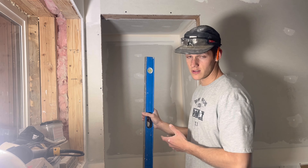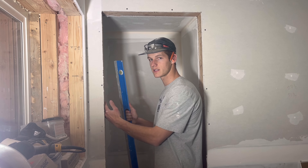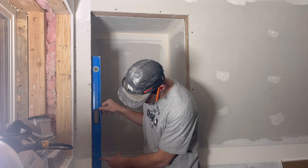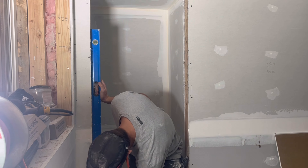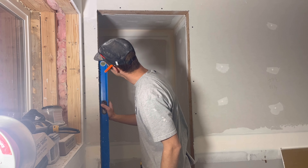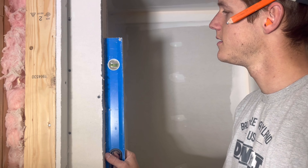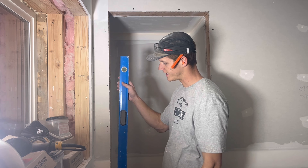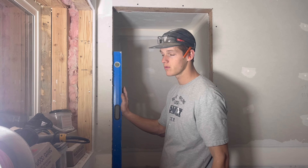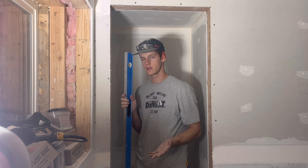If you have a six-foot level, it's probably the best size to use for installing doors. I like to go to the side that the hinges will be on. I take my level and I've already marked out where the hinges are on my level. You just want to see if the stud you're going to be nailing to is plumb. This one is perfect, so we don't have to do anything. But if it were out of plumb, you would put a shim on the bottom until your level was plumb, then nail your jam right to that.